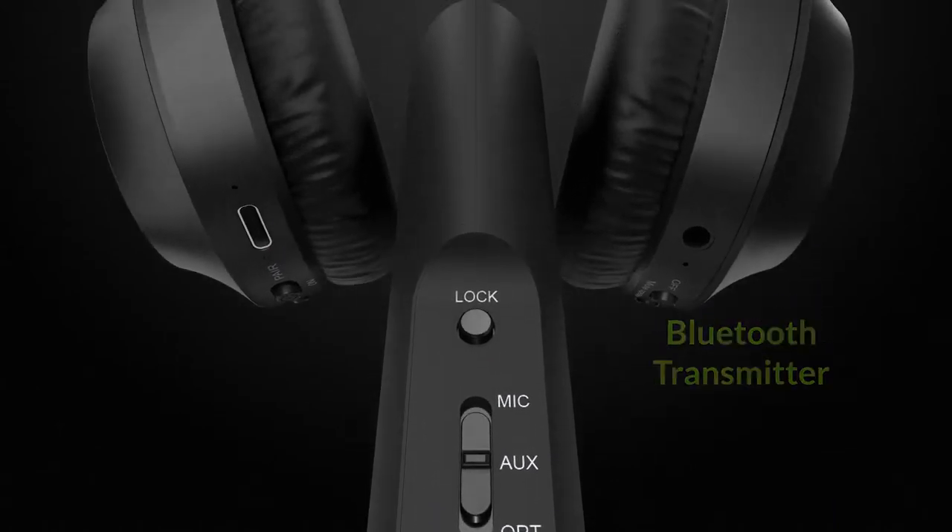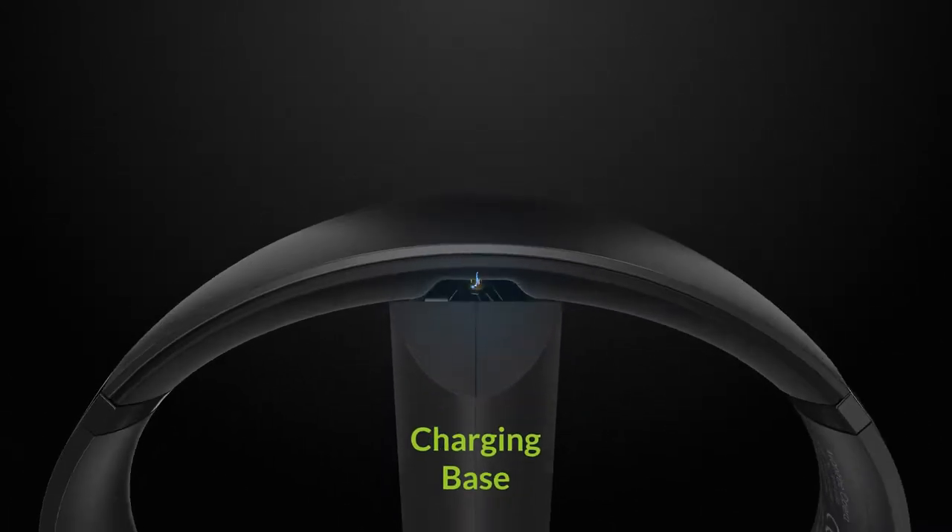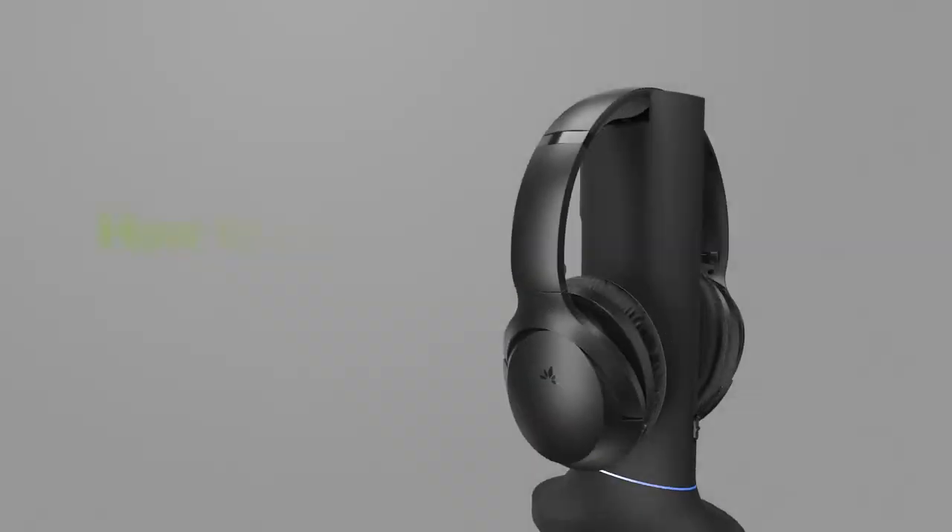This is the Avantree Opera wireless headphones for TV with no lip-sync delay and a 2-in-1 transmitter charging dock.